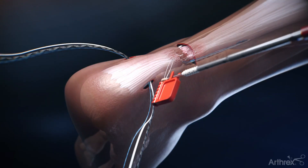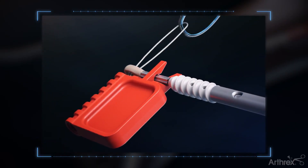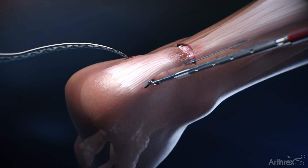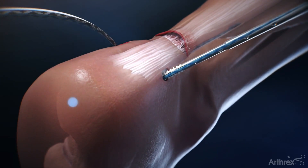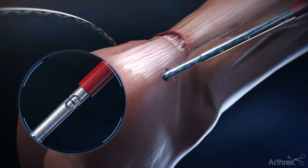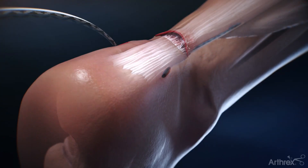The suture tapes are then loaded through the eyelet of the DX 3.9 biocomposite swivel lock anchors. The foot is plantar flexed 10 to 15 degrees to approximate the tendon ends. The swivel lock anchor is placed into the prepared hole to secure the suture tapes. The laser line feature on the swivel lock shaft can be utilized to confirm when the anchor is flush or 2 millimeters countersunk.